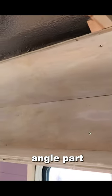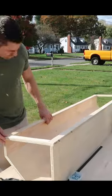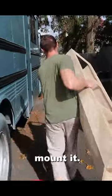Here's the bottom part and the back part, and now here's the bottom part and the angle part going up to the top. After the skeleton cabinet was made, I could put the front trim piece on and then I could bring the cabinet in and start to mount it.